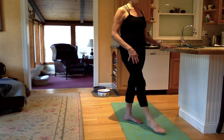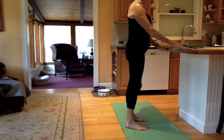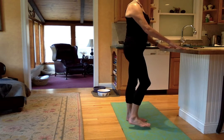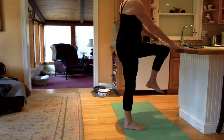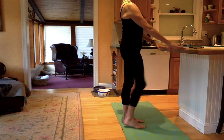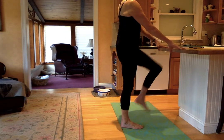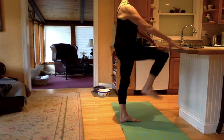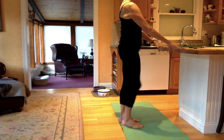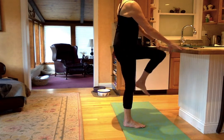Bring that leg down. Bring your feet in. Back to shifting weight side to side. Flying to the march — lift, lift, lift. Pulling that tummy, drop down your shoulders. Five, four, two, and one.